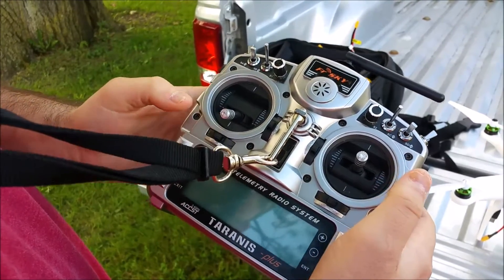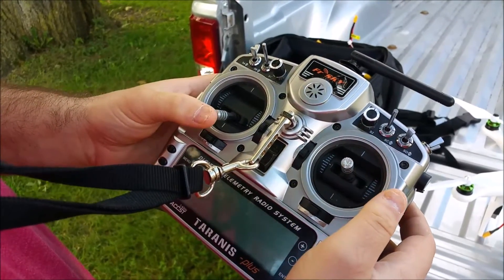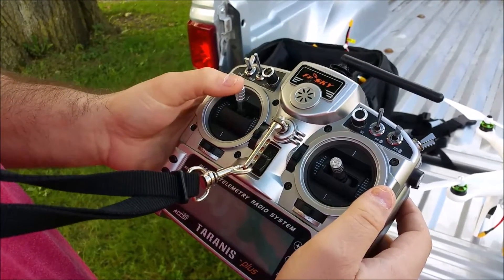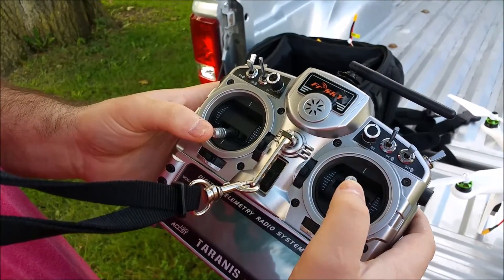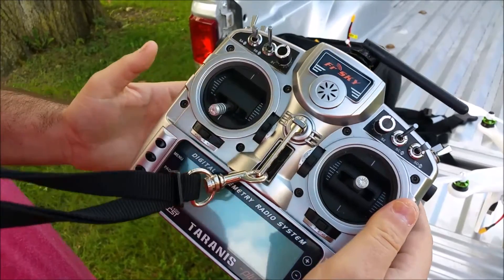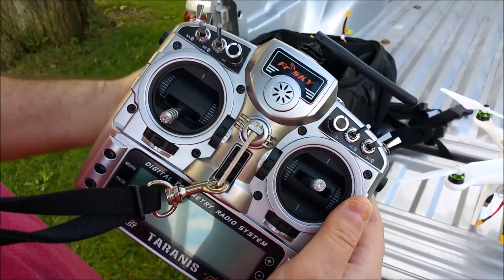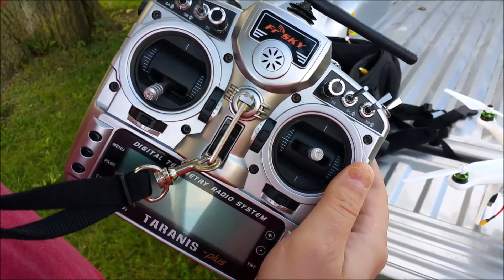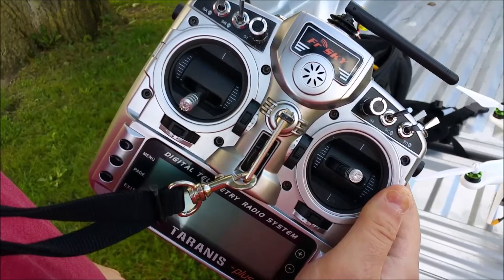If you are a first person shooter player, this is going to screw you completely up since it's backwards. Usually this is forward, left, right — this is turn, and that's up or down. It's completely opposite, so if you play a lot of first person shooters and you want to get into flying drones, you're going to have to practice just hovering to begin with.